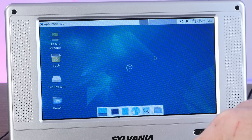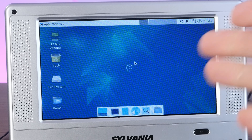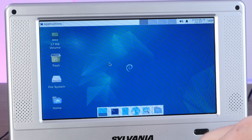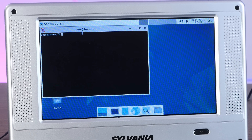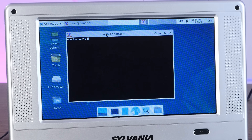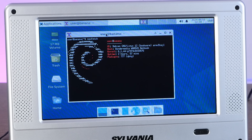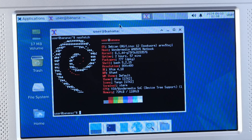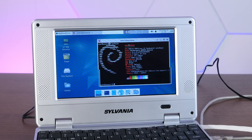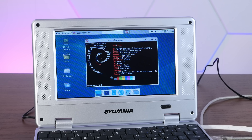Oh my god, I honestly did not expect this to work — but here we are in full XFCE on the garbage Sylvania. I can't believe it's working. There is quite a bit of mouse lag — let's open a terminal and see what that's like. Yeah, that is quite slow, but it is shockingly working. Running XFCE 4.18 — it's not unusable, it's unbearable, but it's alive.